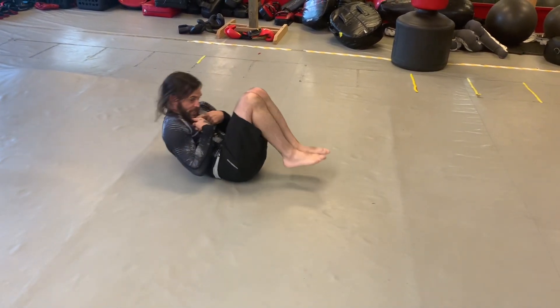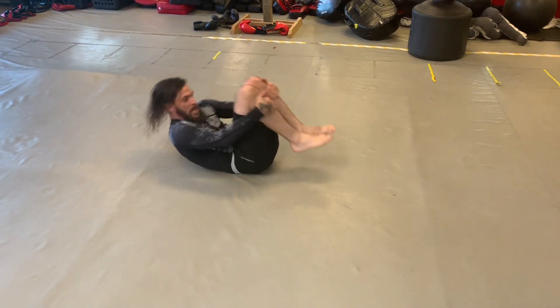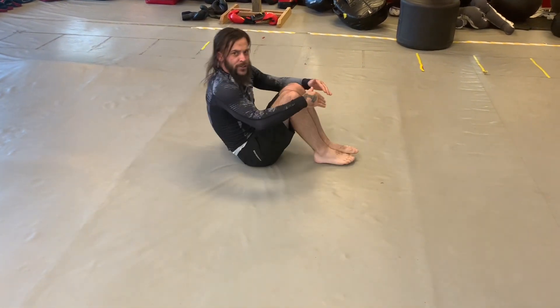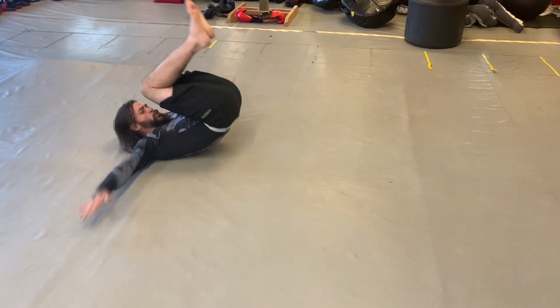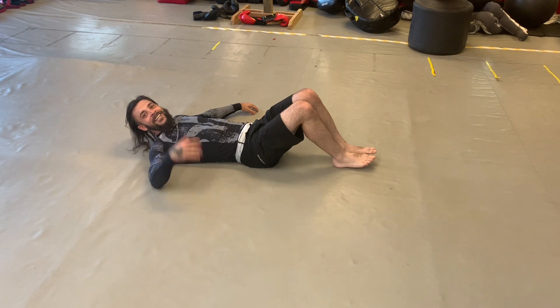Notice my chin is tucked and my head never actually touches the ground. It's the same way with the break fall — notice the rolling of the back.